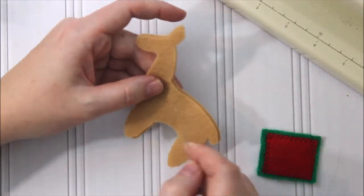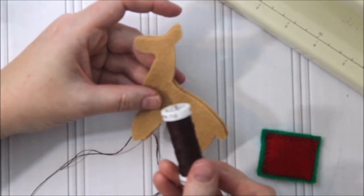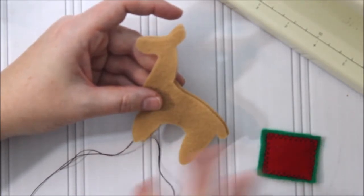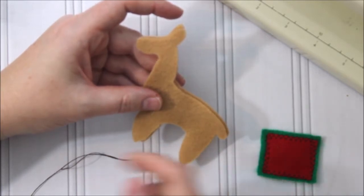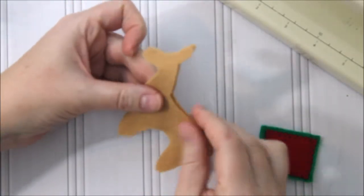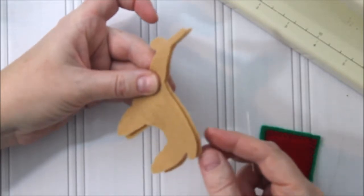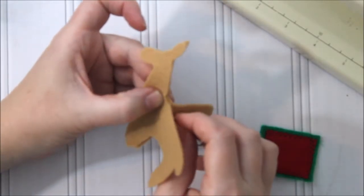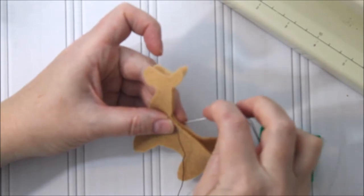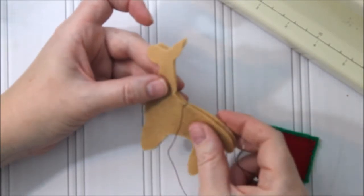Now we're going to hand stitch around our llama. I have Sulky 12-weight cotton embroidery floss here. You can use whatever embroidery floss you have — I'd stay clear of regular sewing thread because it's too thin and it'll knot too much. Thread it with a knot at the end. I'm leaving an opening up at the top where my blanket will go. I'll start by going through a single layer so the knot is on the inside, then do one whip stitch to start, and then we'll do a blanket stitch around the rest.